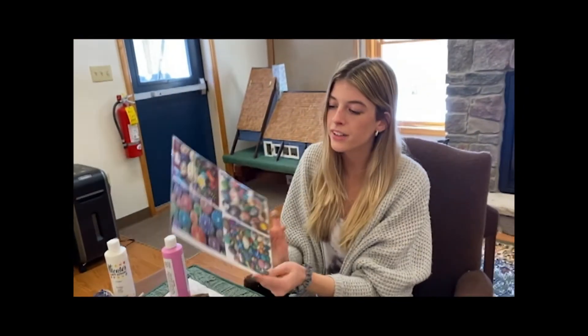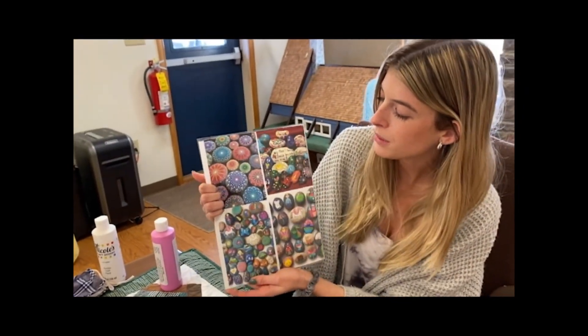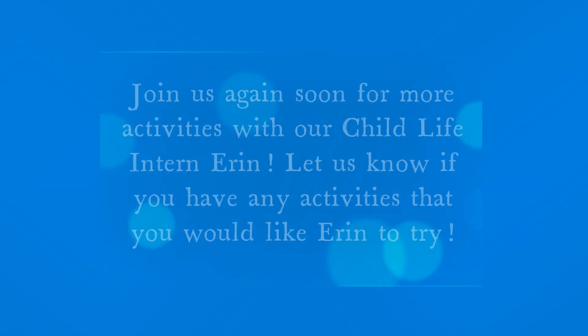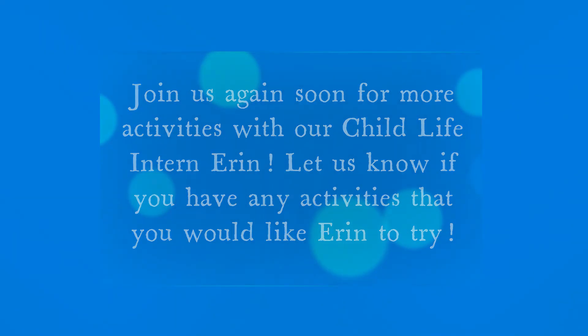And then here are some examples for you guys to do. You can bring in your rocks to Camp Victory whenever you guys come in next.